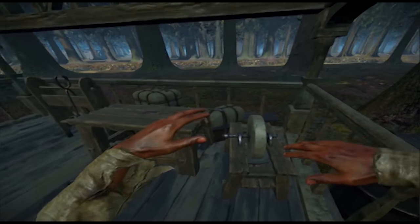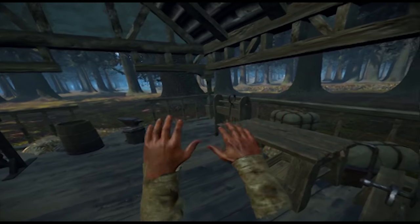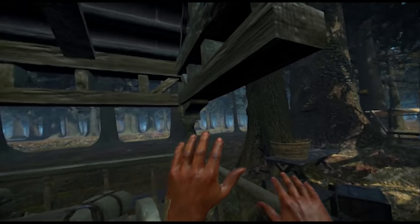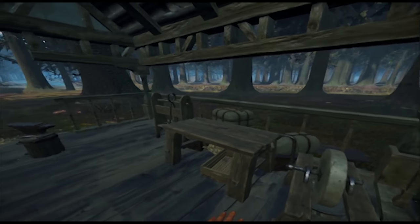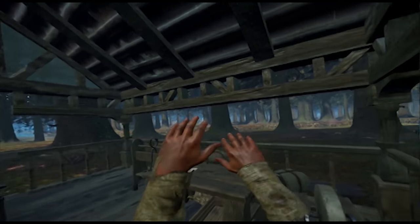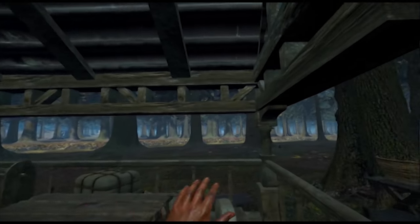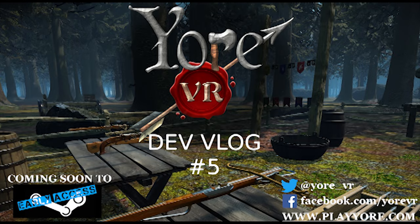That's your VR devlog number five. As always, comments in the comment section below, head over to www.playyour.com, facebook.com slash your VR, or hit us up on Twitter at your underscore VR — that's Y-O-R-E. Talk to you guys next week.